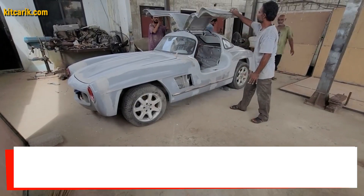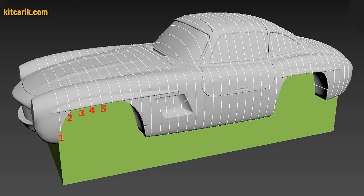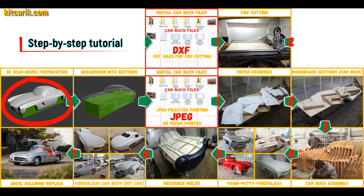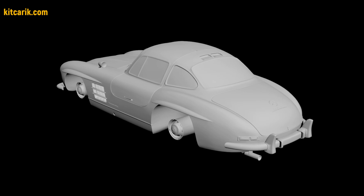Hi guys. Here's how my client cheaply made a kit car — a Mercedes-Benz 300 SL Gullwing replica — from my digital car body buck files. I used a 3D scan model of the Mercedes 300 SL Gullwing. I work only with accurate 3D scan models, scale 1 to 1.